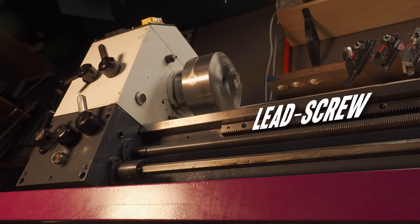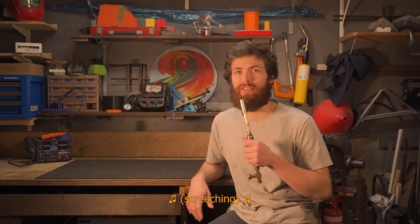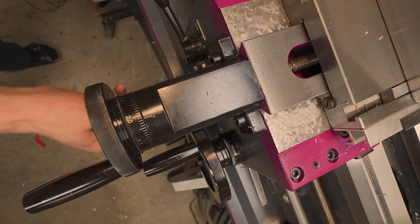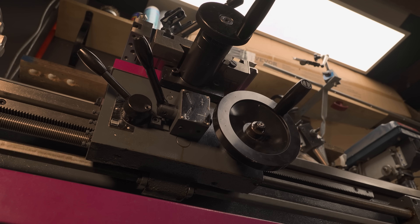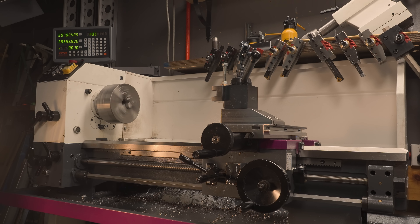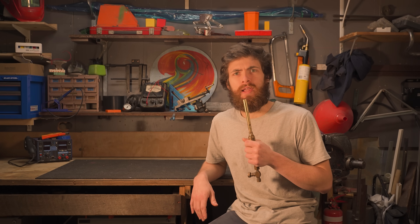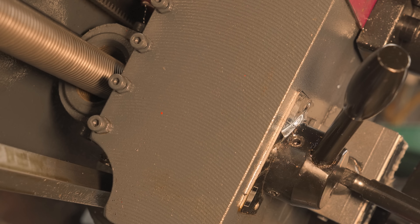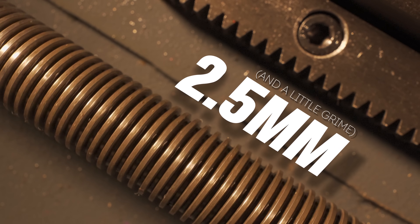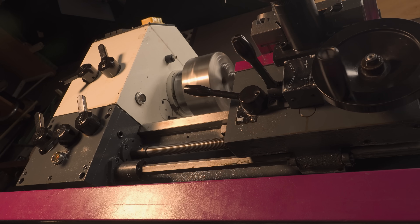Most lathes also have a lead screw and a feed shaft for powered movement. The feed shaft's connected to the saddle gearbox, which can transmit rotation to the cross slide lead screw or the saddle pinion, depending on how you'd like to crash your machine that day. The lead screw, on the other hand, is engaged by the half nut. The name's a little misleading, because it's actually a whole nut, just in two halves. The lead screw has a high precision thread, in my case with a 2.5mm pitch, which means we should be able to use it in combination with the half nut and a thread cutting tool to cut some slightly less precision, but still fairly precise threads.